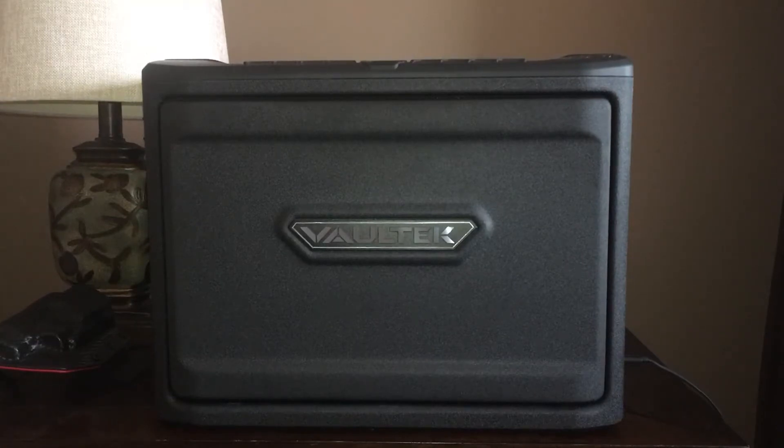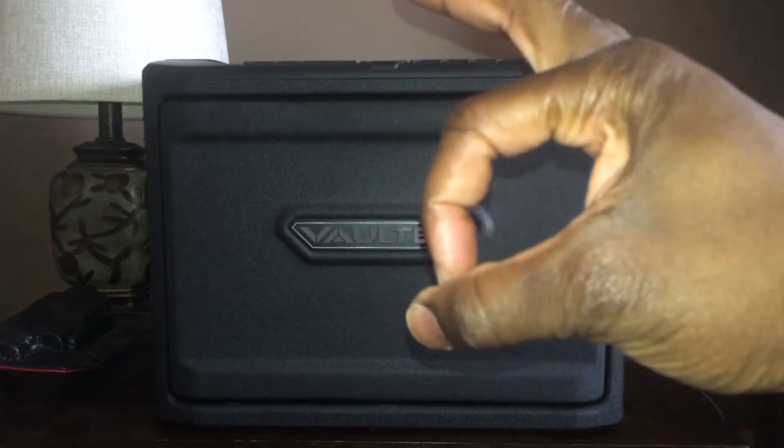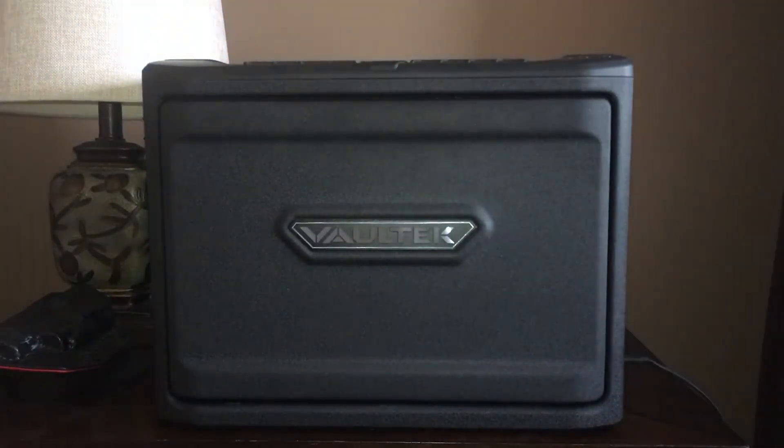I did a video earlier on with regards to my Vault-Tec safe and I realized I failed to mention one thing — a couple of things — but one thing that's pretty important: there is a little button, about this big, that you can purchase. I like to call it the panic button, and you can mount it on the side of whatever you want.